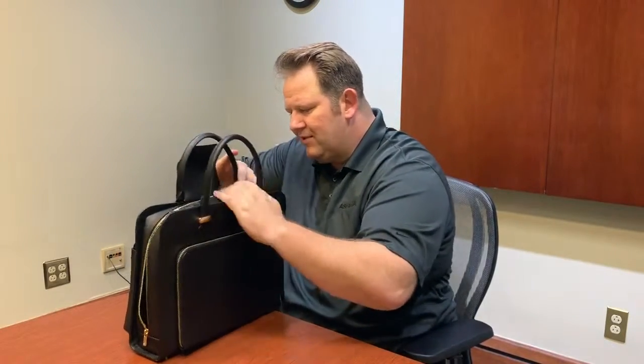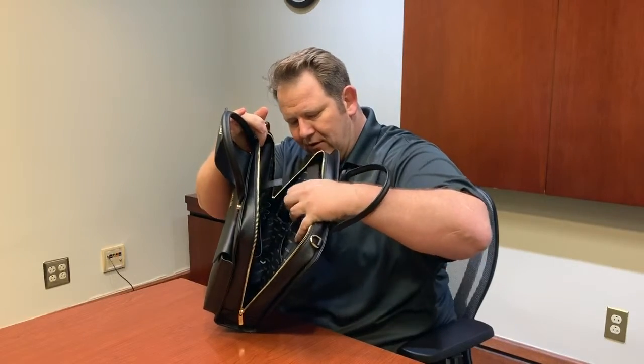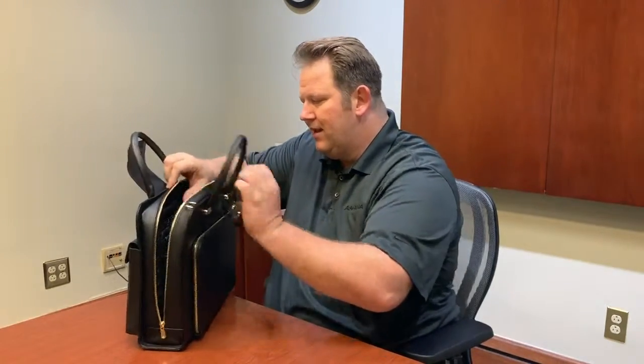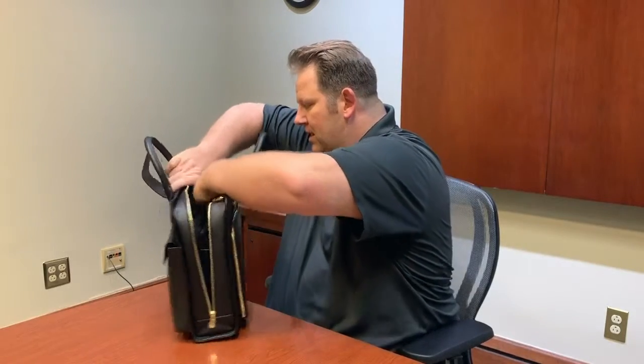Here is another YKK zipper going into the main pocket. Inside we have a nice space for your files, a padded laptop compartment, a place for your phone, cards, and pens.